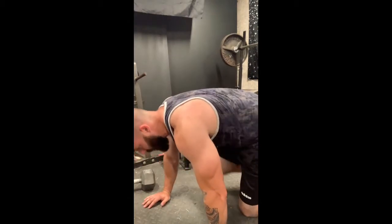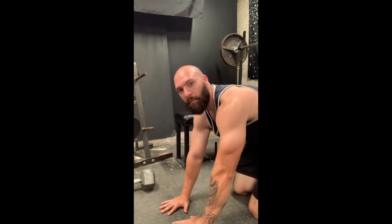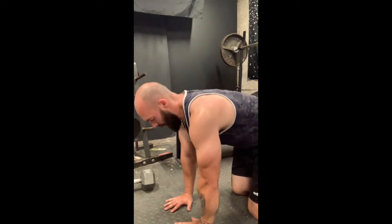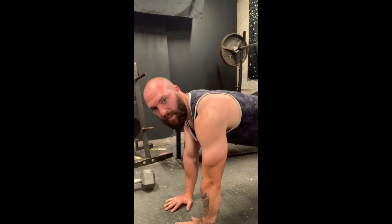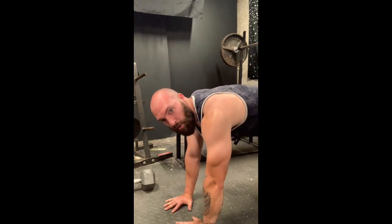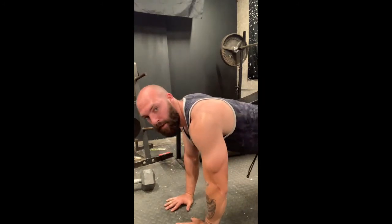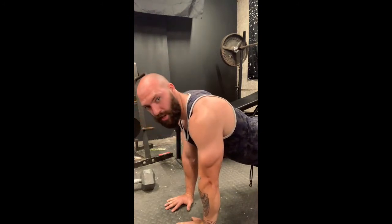Secondly, we can hit triceps by doing the same thing except with a closer grip. I like to put my hands just a couple inches apart — you get kind of a little triangle right there between your hands. Keep that right under your chest. You're gonna go down slowly, explode up, and it's all gonna hit triceps. It'll still hit your chest too.